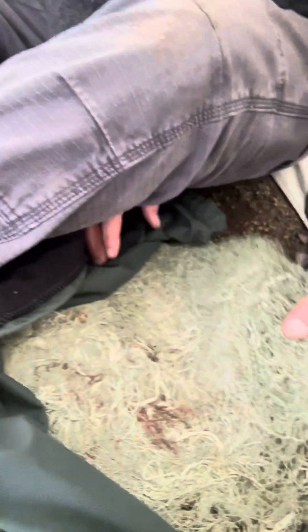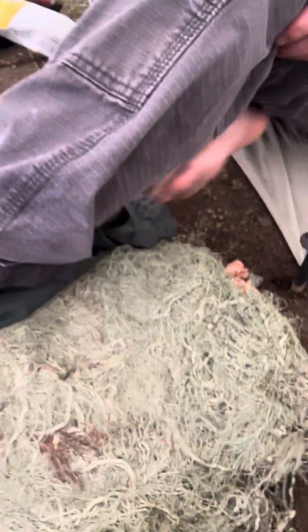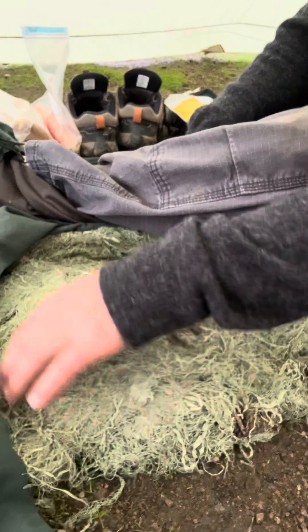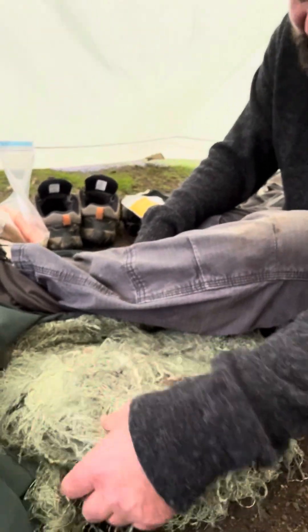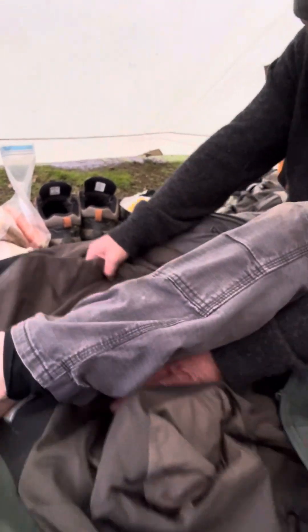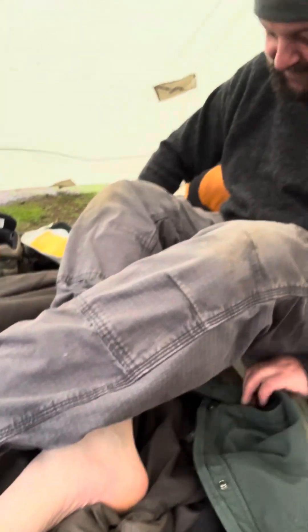I'm showing this right here — this is usnea, a big mat of usnea. It's a lichen that kind of grows on the oak trees around here and it makes a good butt cushion. I've been keeping it dry, and when you sit on it and use it, it starts to mat together and become like one solid insulating barrier. I threw my jacket over that, and that makes it so I can keep my bum off the permafrost that occurred last night — it got freaking cold. My butt right on that usnea mat and I'm nice and warm.